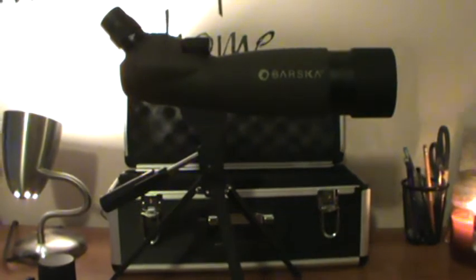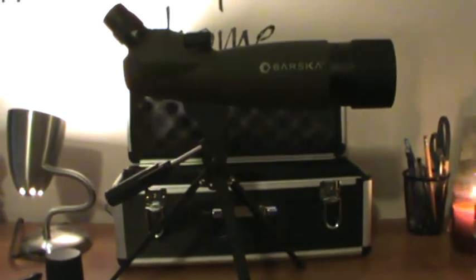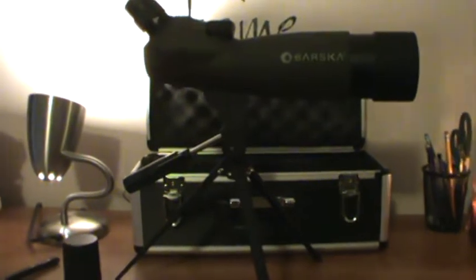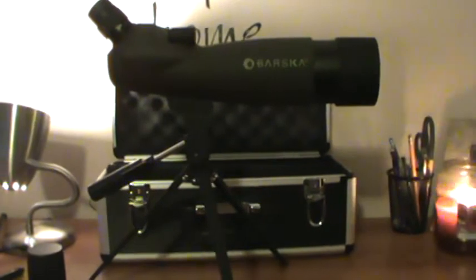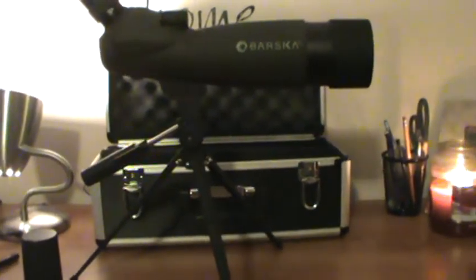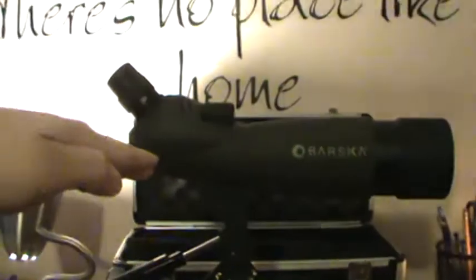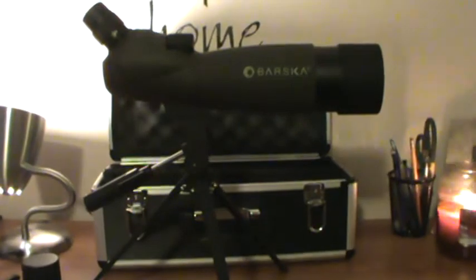Now if you're using this scope to go hunting out in Montana or wherever you've got a whole lot of open space, this definitely wouldn't be it. But if you're in a place like Ohio like I am, where it's not flat land but a lot of hills, I think this is good — I can definitely spot points on a buck from 500 yards away easily with this. If you're using this just for the range, definitely get the straight, not the angled. But if you're using it for hunting, I suggest the angled.